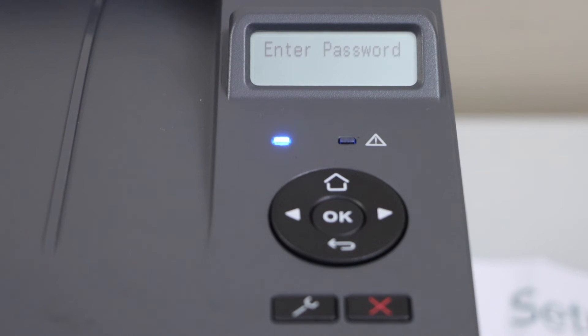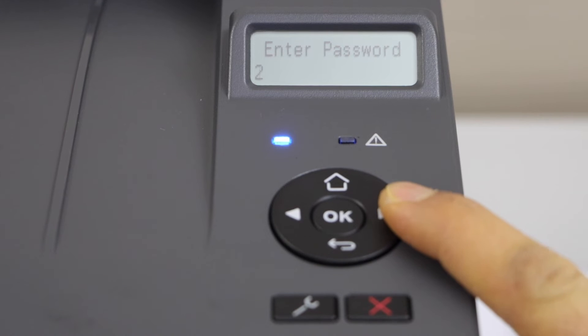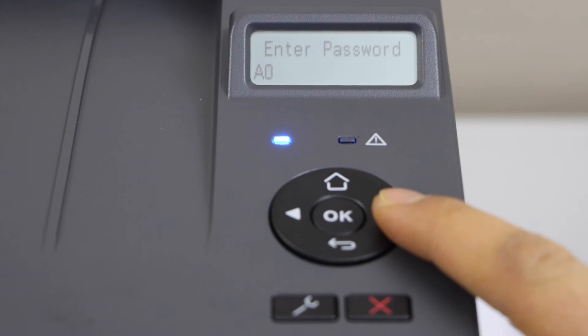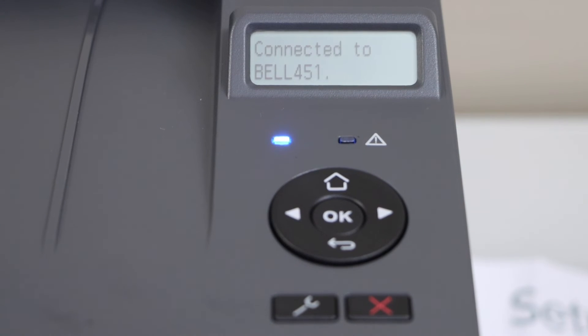Enter your Wi-Fi password using these two buttons. For example, to enter digits or alphabets, press here — it starts with alphabets, then uppercase and lowercase letters. Press OK to apply. Again it starts from the numbers — press OK to apply the password. The printer is now connected to the wireless network and it says ready.